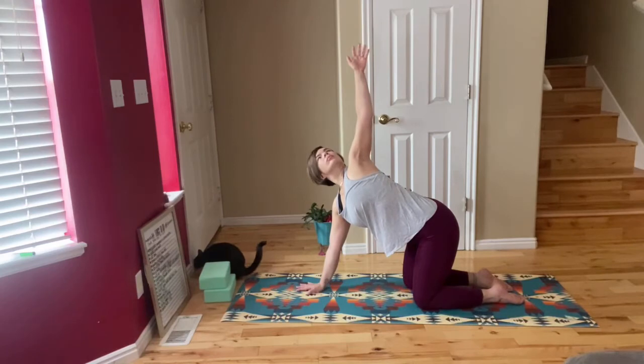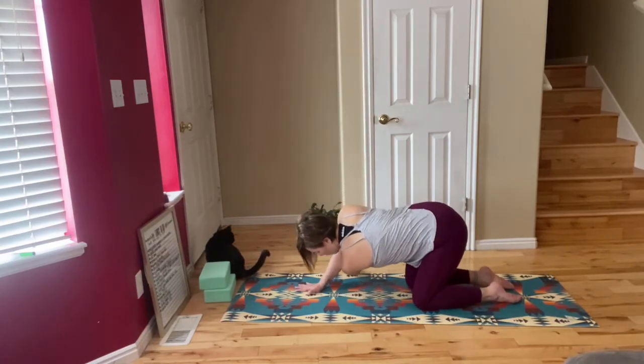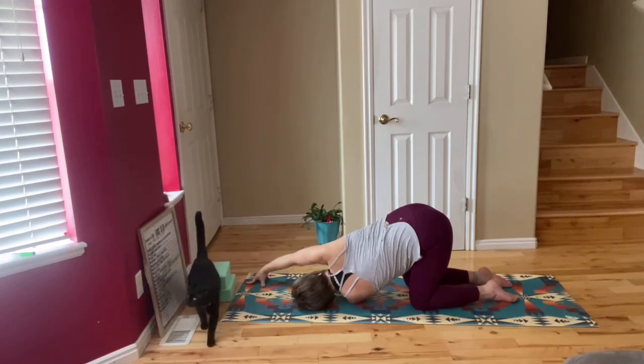Reach your left arm up to the sky and then you're going to thread that through and under your other arm, bringing your cheek down to the mat. Your right arm is going to go up to the top of the mat.